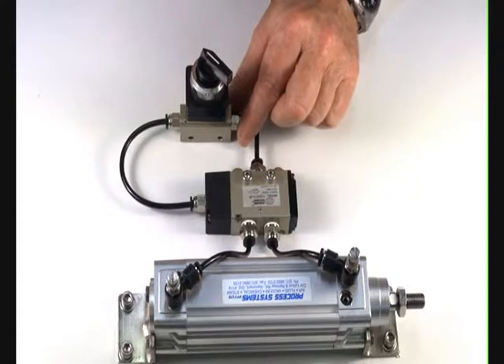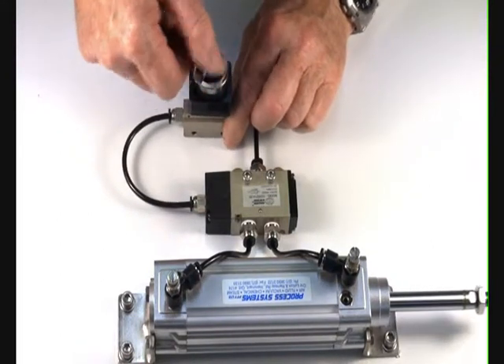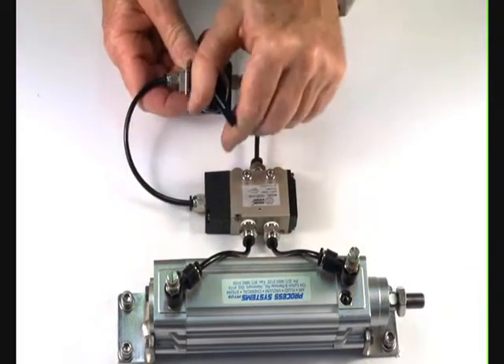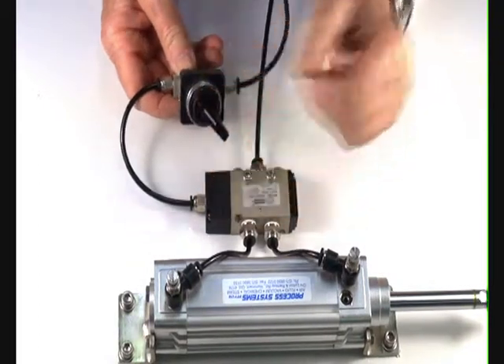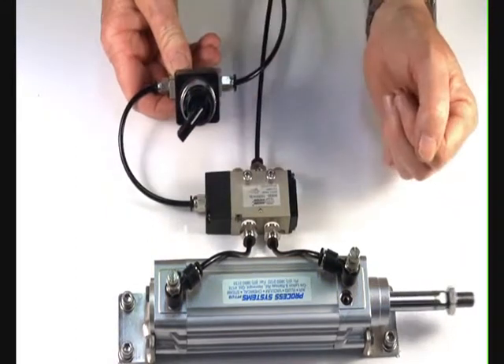Turn the air on. By operating this valve, the valve will stay in one switch position until such time as you bring it back again.